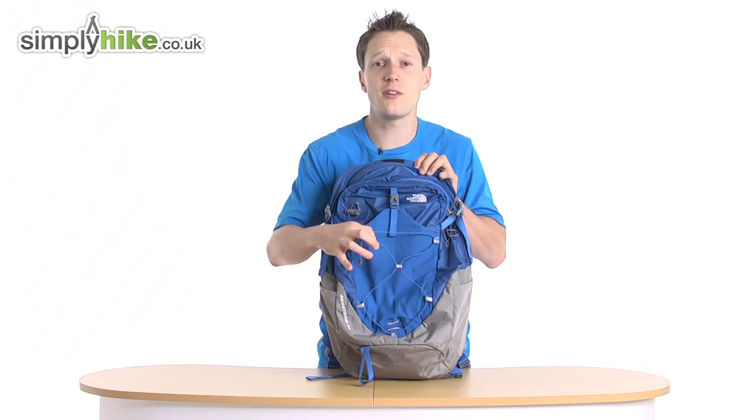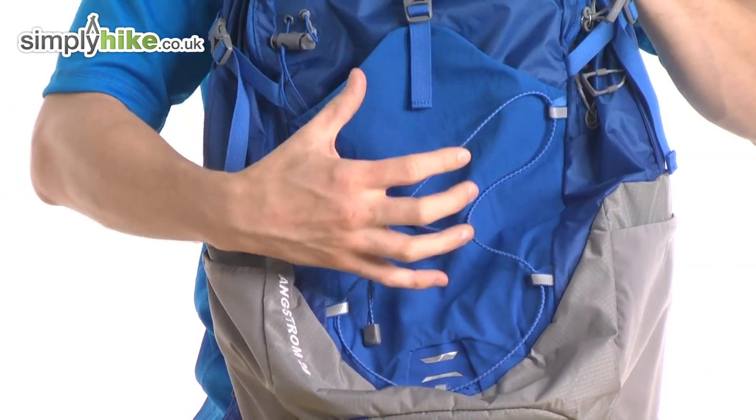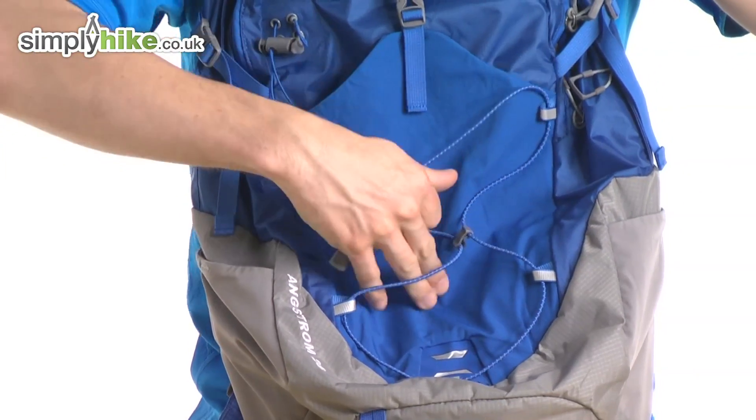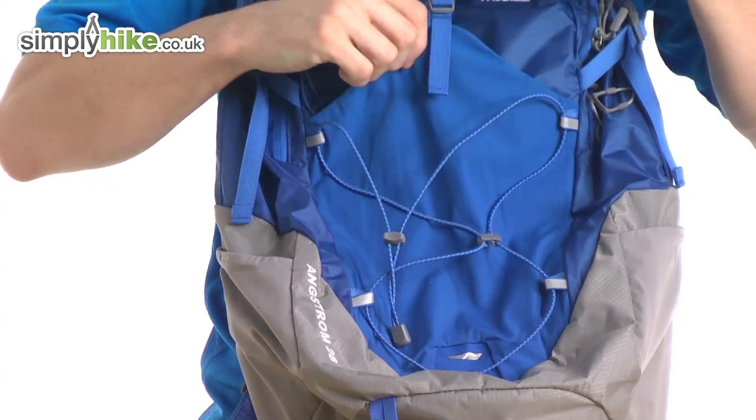You have the cord at the front so if you want to pop some carabiners on there, have some stuff hanging off it, or you want to attach your map — quite literally pop it in, shove it in, give it a pull, tighten up and it will keep everything nice and snug in there.